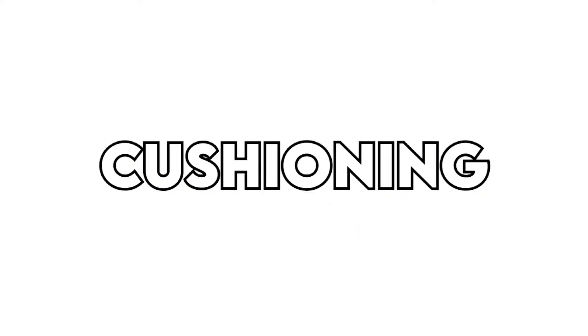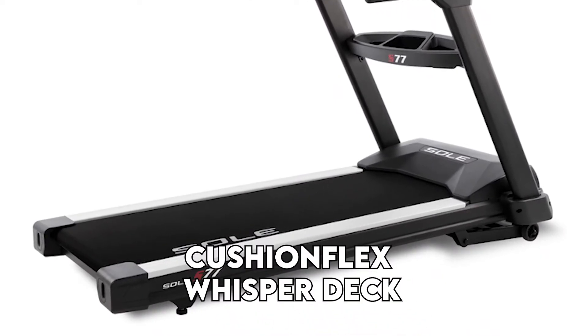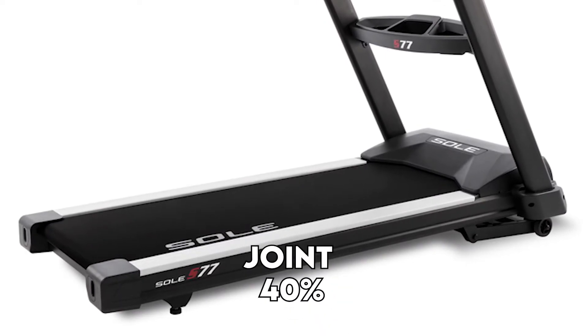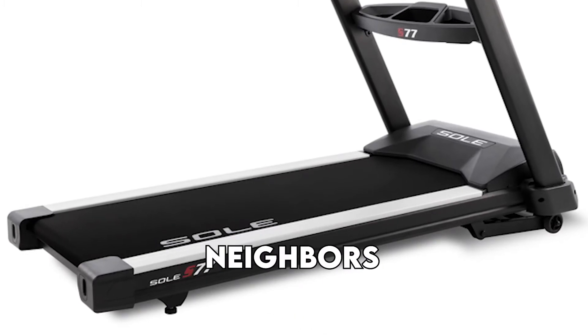The S77 is equipped with an advanced Cushion Flex Whisper Deck that helps to absorb most of the impact. This helps to protect you from injuries and reduces joint impact by 40%, and also allows for quiet training so you don't disturb your family members or neighbors when exercising.